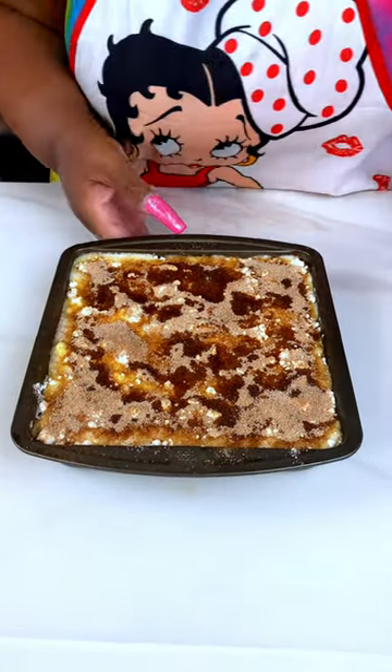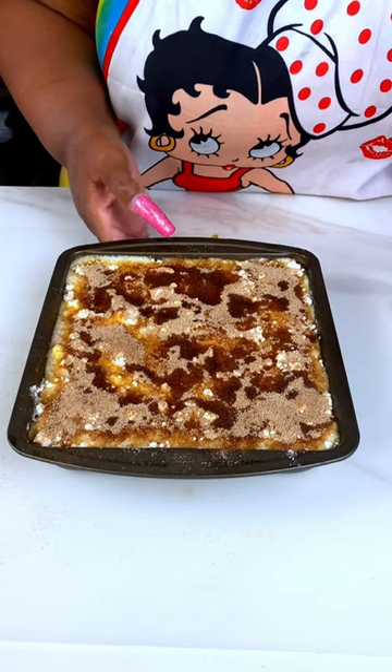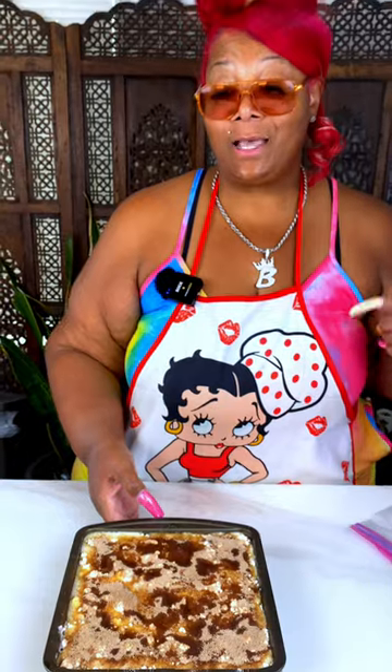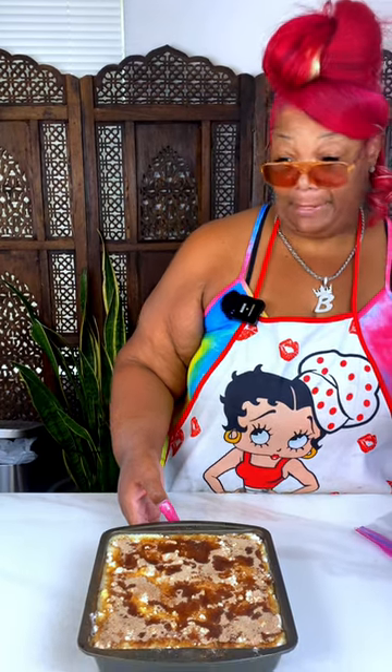I'm going to go ahead and get this in the oven at 400. I'm going to bake this for about 30 minutes, but once I take it out and come back I'll let you guys know the exact time. I will see you in a minute.